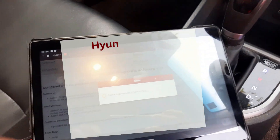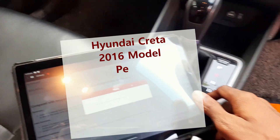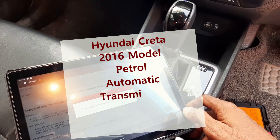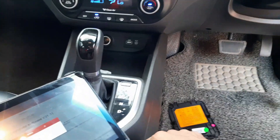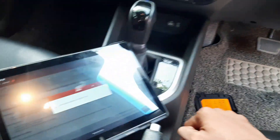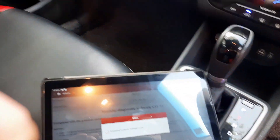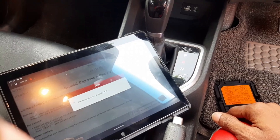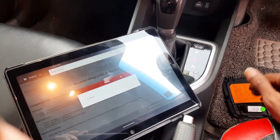This is a Maruti Ertiga petrol 2016 model, automatic SX variant. The customer complaint is that the steering wheel feels very loose — that is the steering concern. Additionally, the red handbrake warning light plus ABS warning light are on continuously. This is the customer complaint.